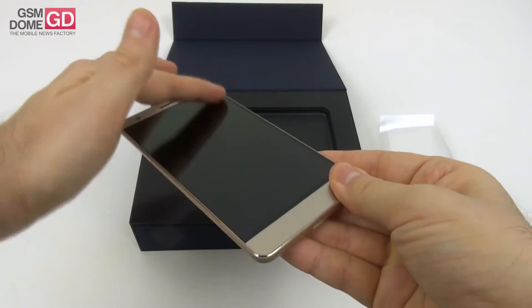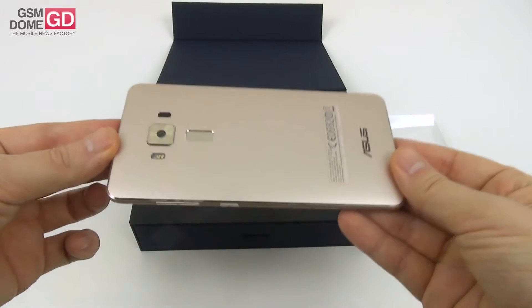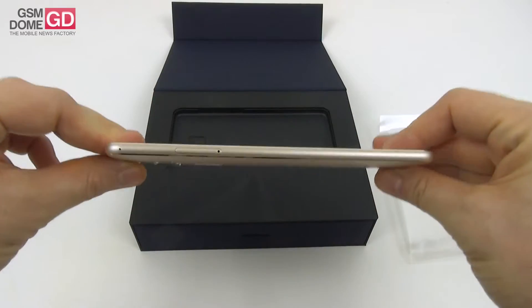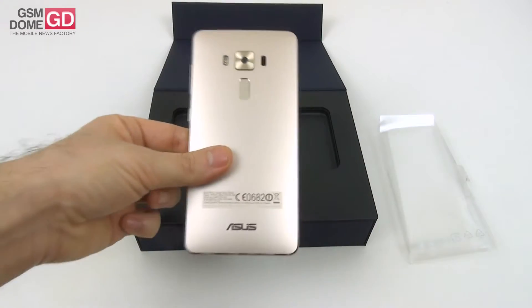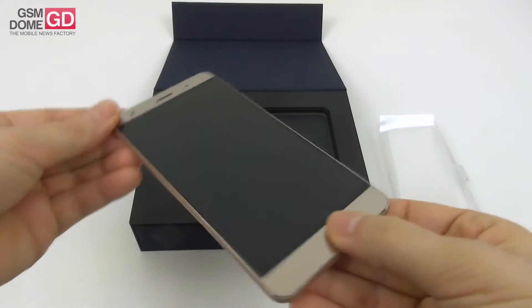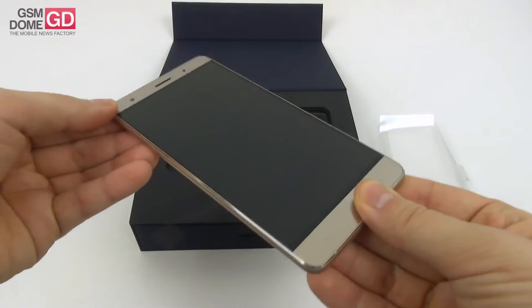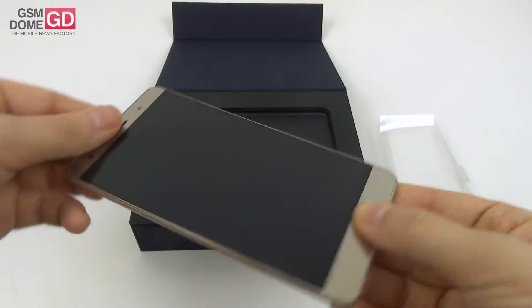In spite of having a 5.7 inch diagonal, it's quite light — it weighs around 172 grams, measures 7.5 millimeters in thickness, and it's simply gorgeous. It has a metal back which is slightly arched, a USB Type-C port, and up front a screen with a Super AMOLED panel and an incredibly slim bezel of only 1.3 millimeters.